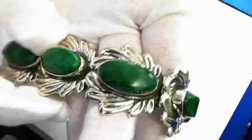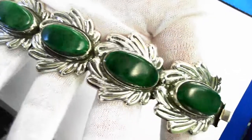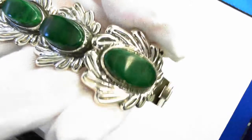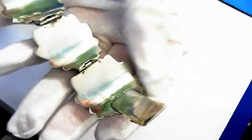Here we have a bold and beautiful sterling silver vintage Mexican bracelet. 8 inches long, 35 millimeters wide. It is just a gorgeous piece.